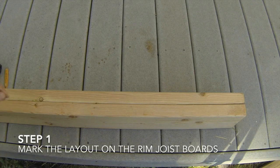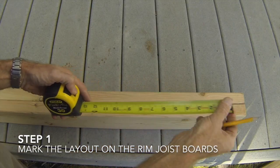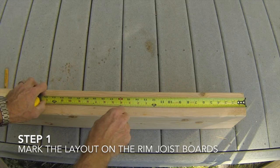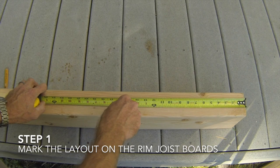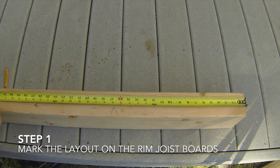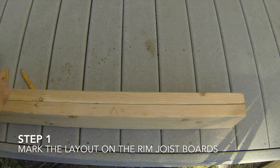Now you are ready to mark the layout marks on the two boards. We will be marking the floor joist locations at 16 inches on center. Hook your tape measure on the ends of the two boards, pull the tape measure down and put a mark at 16 and 3 quarters inches. Then put an X on the side of the mark closest to the tape measure hook end to help you remember what side of the mark the floor joist will go on.